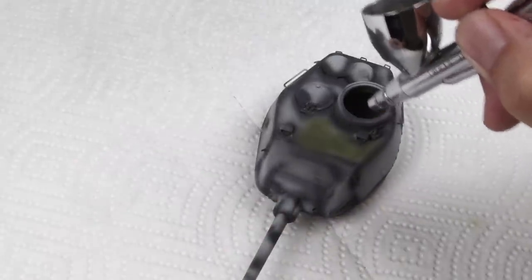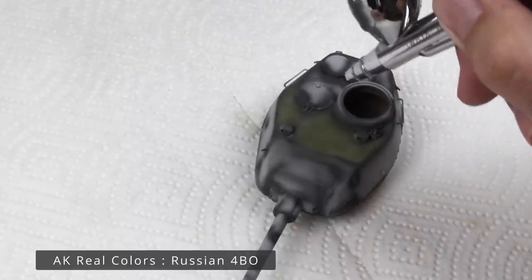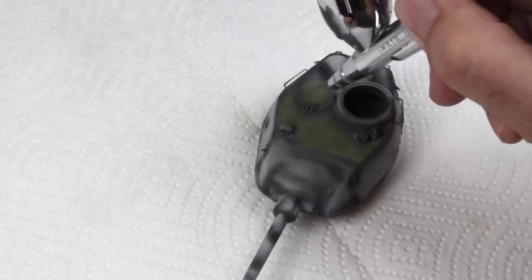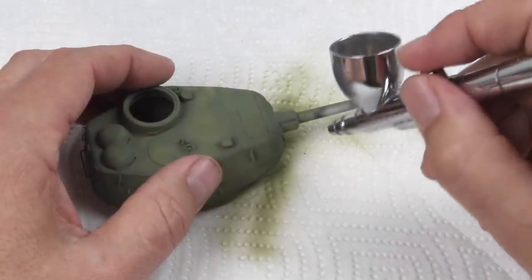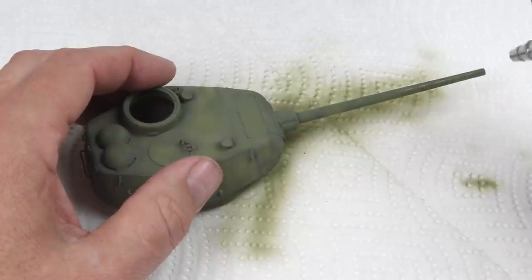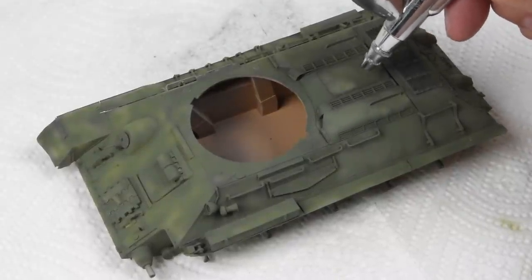For the color I'm using AK Real Colors 4BO straight from the bottle. I'm just adding the color to the surface. There's a little bit of translucence there so a little bit of that pre-shading will show through, a little bit of shadowing will show through. Then once I have a pretty solid, stable base color, I'll come back in and start lightening it just a little bit, again using AK Real Colors.